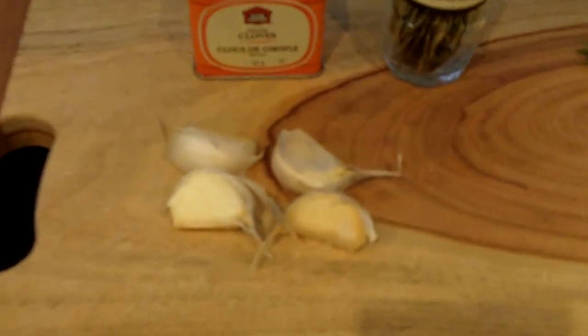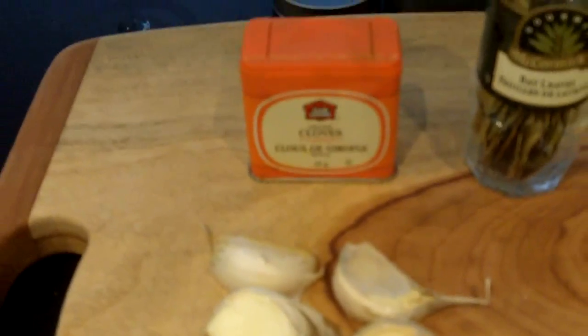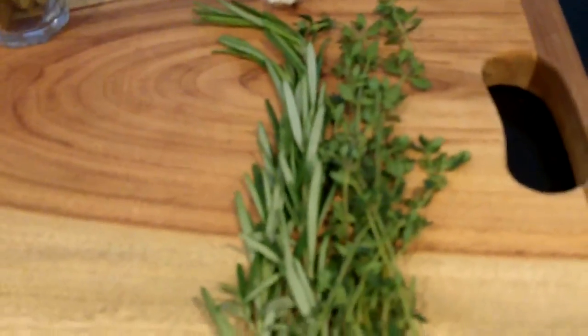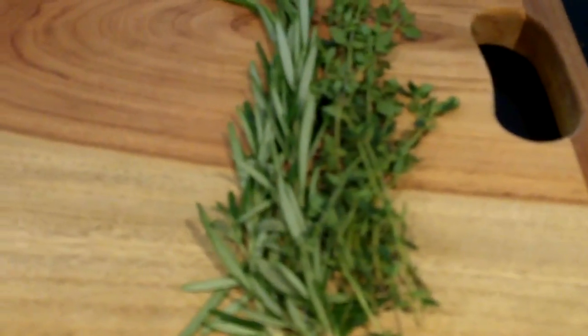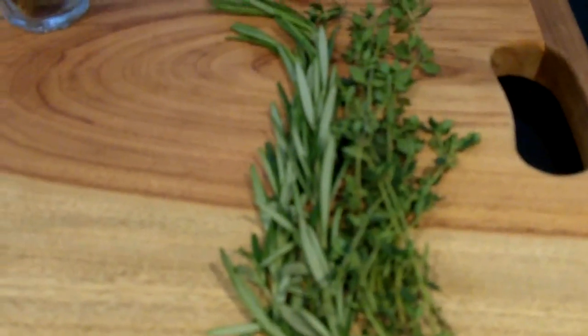Some other ingredients that we're going to use are about four cloves of garlic. We're going to use the cloves, the spice, some bay leaves, some thyme and rosemary, and you'll notice some butcher's twine, which is to make a bouquet out of these so that the flavors of the herbs can be imparted into the food without actually getting the stalks into the braising liquid.